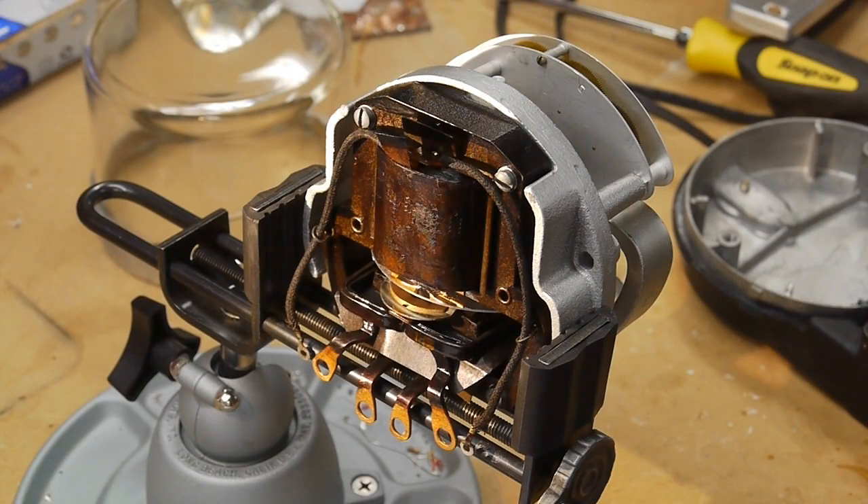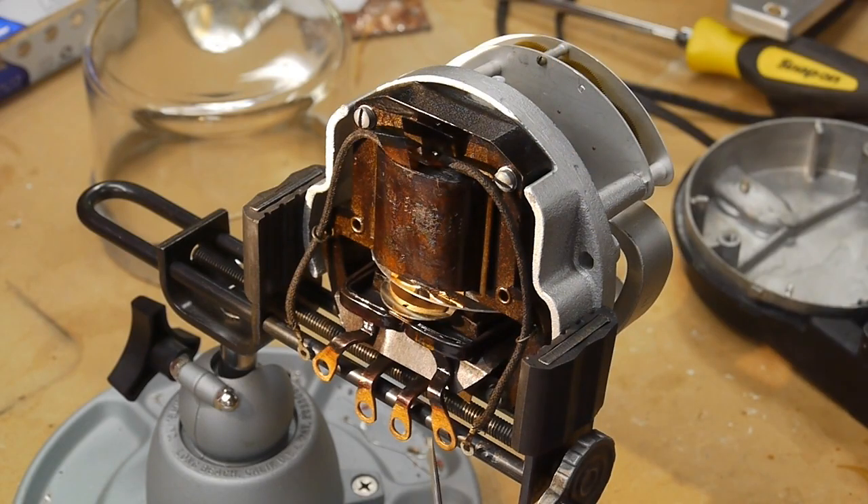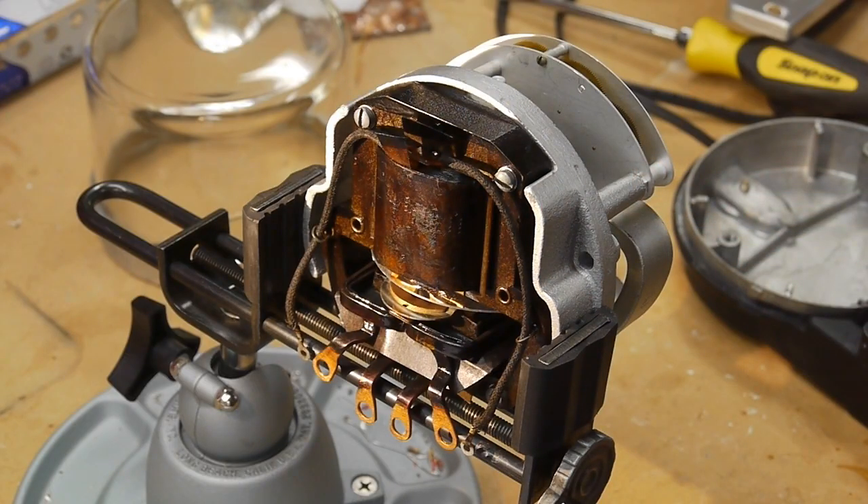Here are the six power terminals I mentioned earlier. Two of them are fairly small and go to this coil on the top, and four of them go to these coils on the bottom. I'm going to take this off so we can see exactly what's going on with the coils.